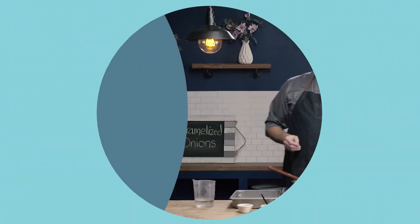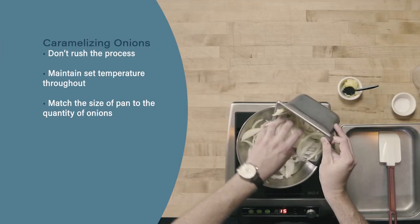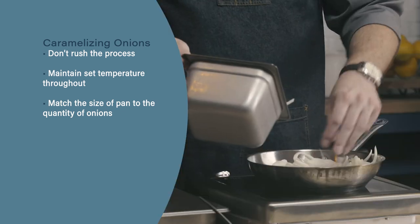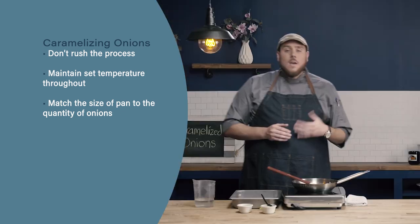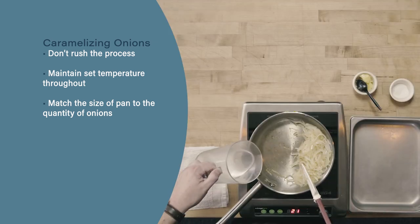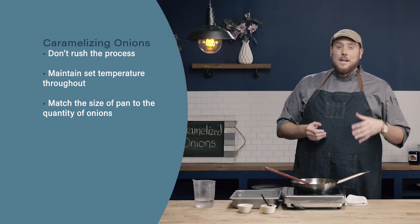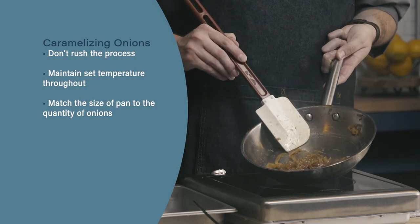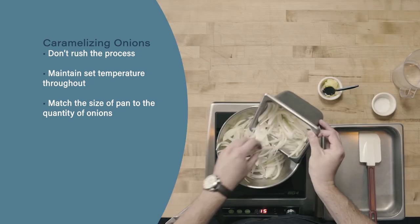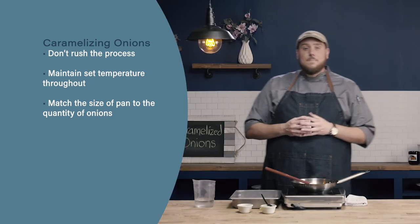Let's review. First, when caramelizing onions, don't rush the process — understand that it's going to take 40, maybe 45 minutes to get that caramelized color. Next, even though the process takes a long time, turning up the heat isn't the solution. When we turn up the heat, we'll end up with fried onions instead of the nice, consistent caramelized onions we're shooting for. Finally, match the size of the pan to the quantity of onions. We don't want the onions mounded in the pan — more onions means use a pan with greater surface area.